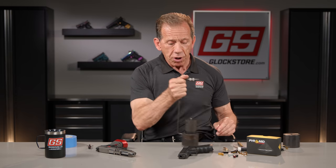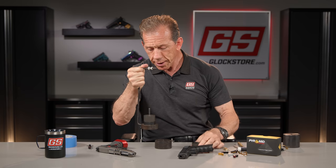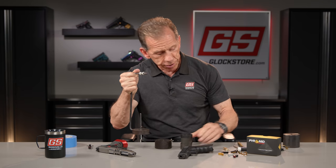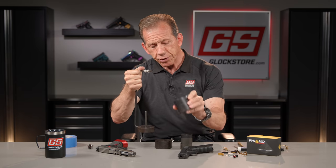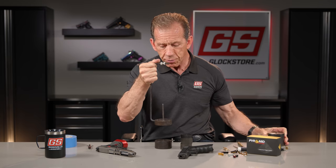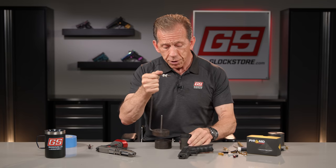Here's the dead weight gauge. The bottom is a three-pound weight, then there's a one-pound weight and a half-pound weight. It also comes with an optional extra three-pounder for revolvers — that brings it to about 12 pounds total. This set is really designed for basic pistols.